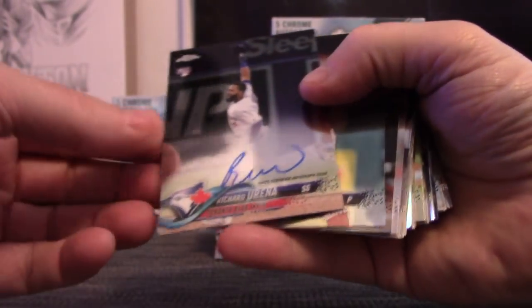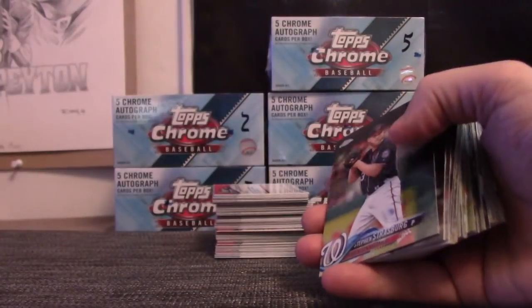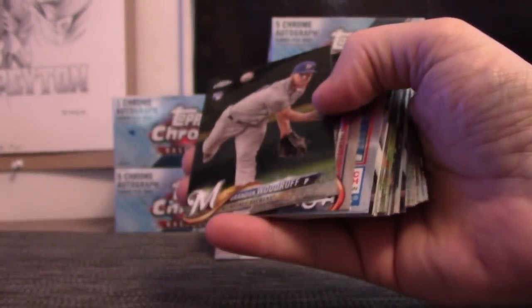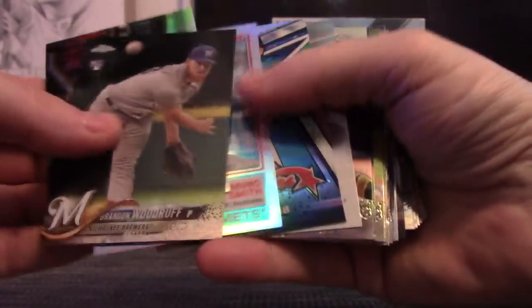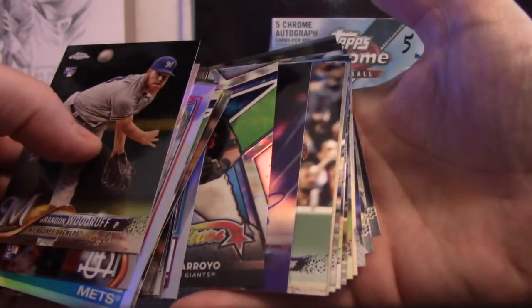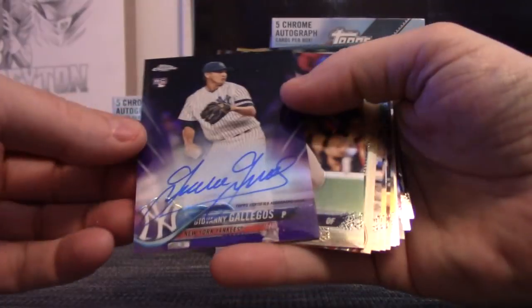Masahiro Tanaka, Richard, Yurina, Singh, Flattery, Dominic Smith, Victor Robles, Cooper, Jones, Jake Lamb. We got a purple autograph of Giovanni Galagos.